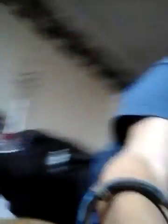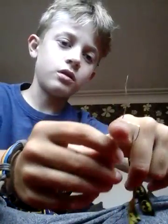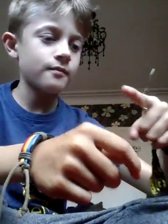So if you don't know what this trick is, this is what you do. Put it on your finger. Look, it looks like it's gone through your finger. That's what we're going to be making. Oh no, it's gone through my finger.